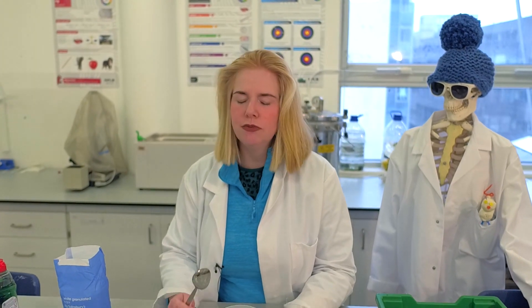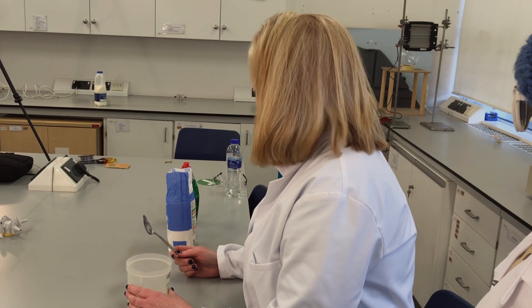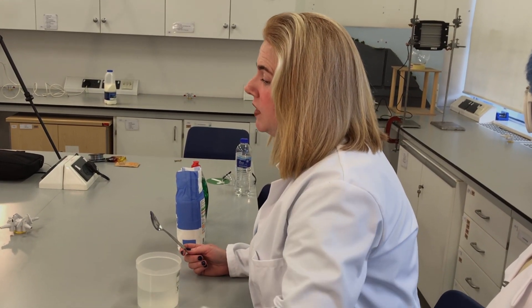Hello, and this afternoon we're going to have a go at making some bubbles. We're going to make our own bubble solution and we're going to try to make a bubble within a bubble.